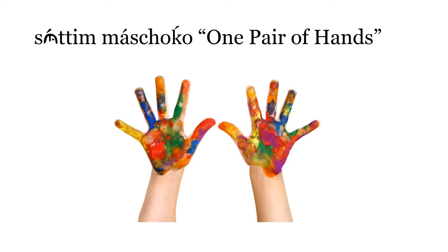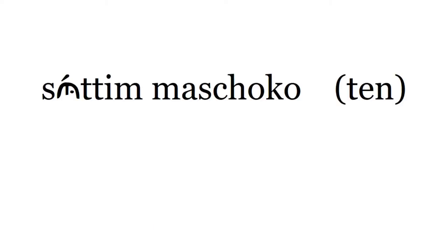It's also correct to say Suttim Masjoko, one pair of fives. Suttim Masjoko for 10 means one pair of fives. Suttim Masjoko.